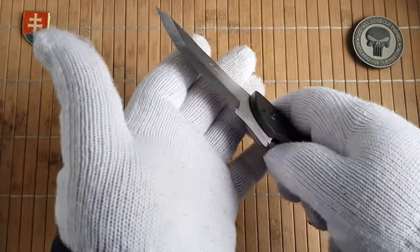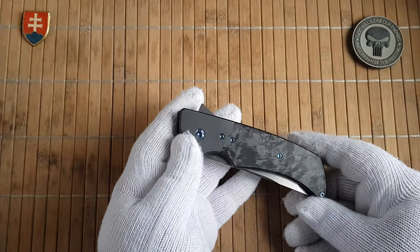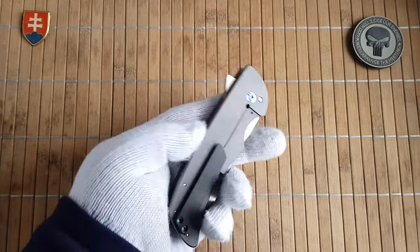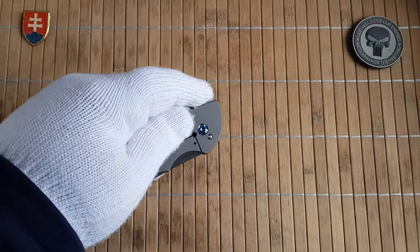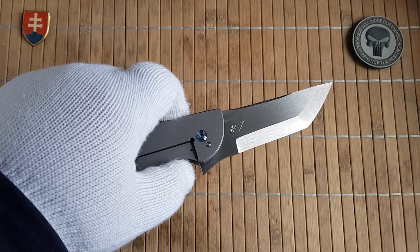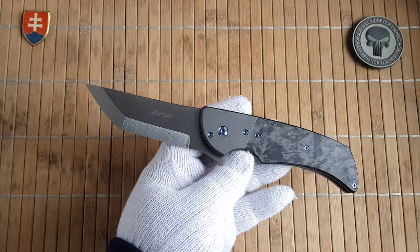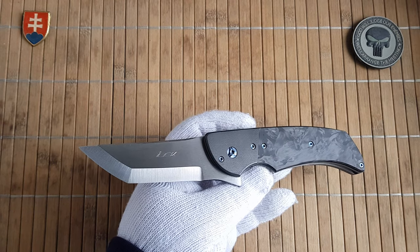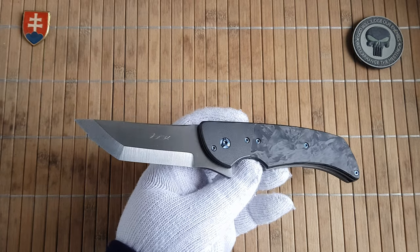Some of his designs are also available from production knife makers like Riat or others. You can go and search for them and maybe experience some of his designs for not that much money, because his customs are not as pricey as they maybe should be. I'd give you a ballpark of under a thousand dollars.